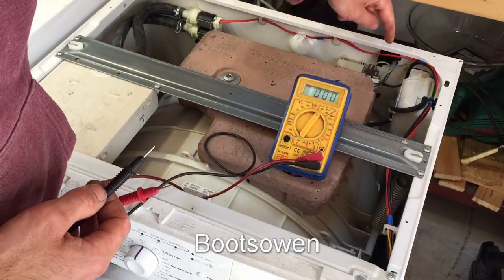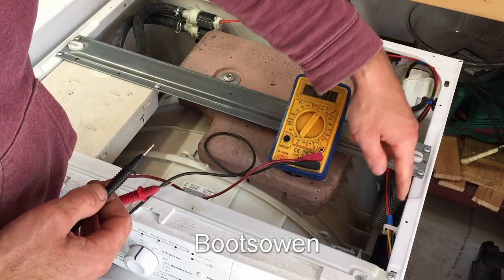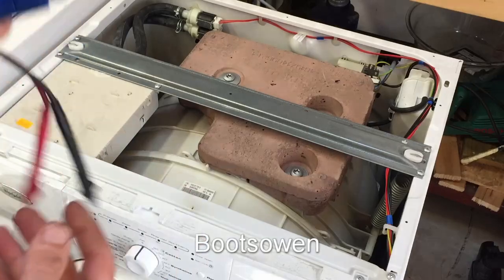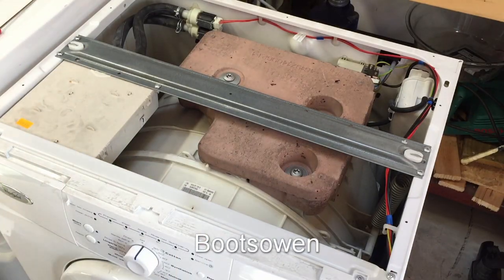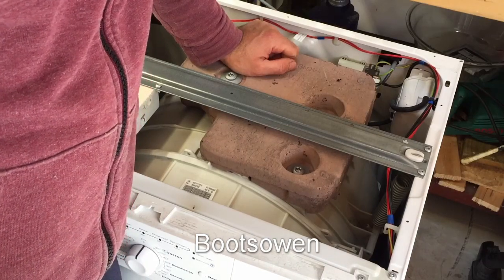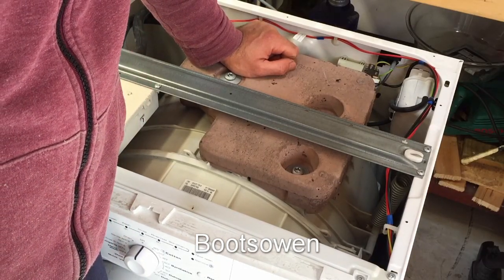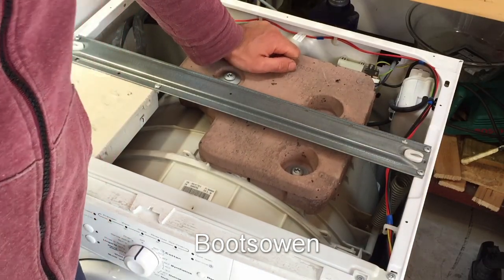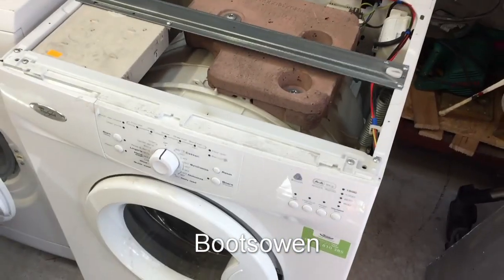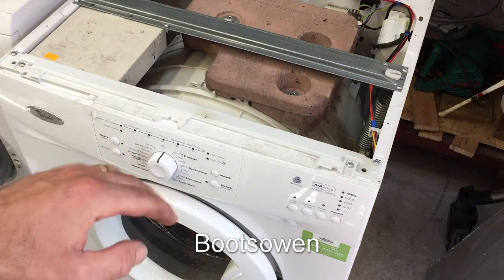These two black cables take the power from the suppressor down and up to the front — they look okay as best I can tell. The suppressor is the other option; check the voltage out. I'll start taking off the front before I do anything there, and we'll have a look if power is getting to the board.